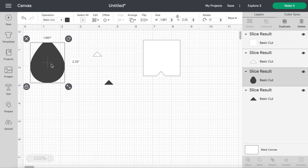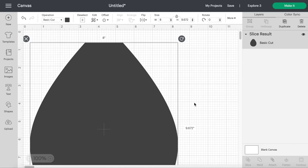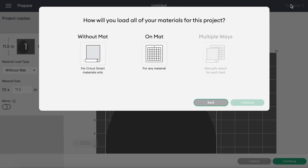When you move it over, you'll see all the different shapes and all we really need is the teardrop with that flat line on top. The foam I'm using is nine inches across so I'm going to make the shape eight inches to be safe — that looks pretty good. I'll click Make It, put this onto a mat, connect it to my Cricut, and then we can cut and put it all together.